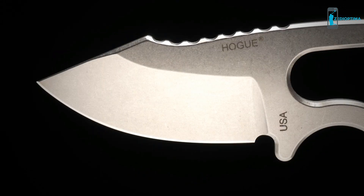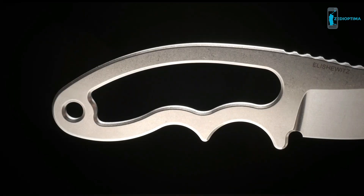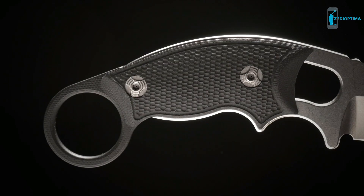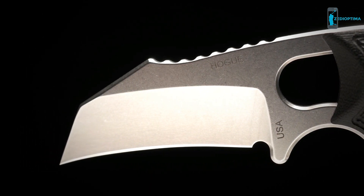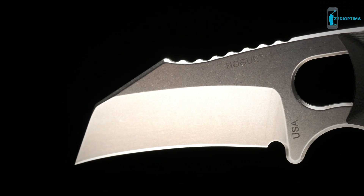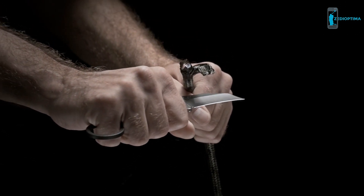It's available in two blade types — a clip point or a hawkbill — and two handle variations: all steel or with scales. The full-tang construction is made from 154CM stainless that is cryogenically heat-treated for a lasting edge that is still easy to maintain. The blades have a hollow grind with a hand-honed edge for exceptional cutting performance.